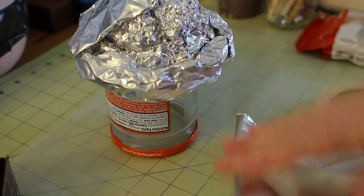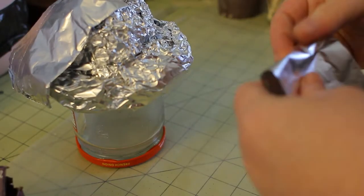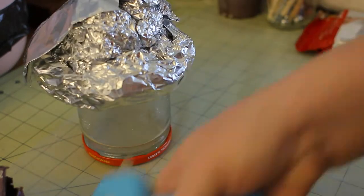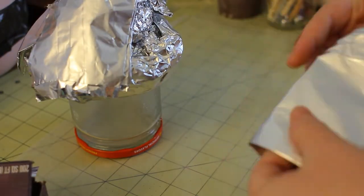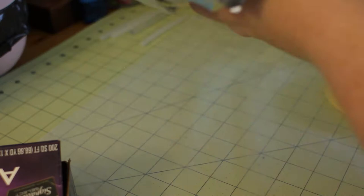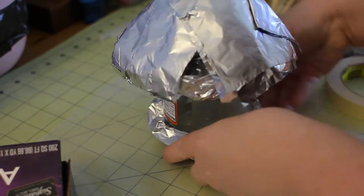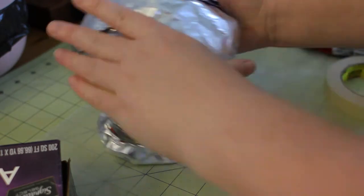I used tinfoil to build it up, which I've used before when working with paper clay — I used it to make a mask, so I knew it could work. I'm gluing the tinfoil because I didn't want it to slip and slide, using a low-temp glue gun and trying to shape the mushroom house into at least what I thought I wanted it to look like. It's going to change a little bit later.